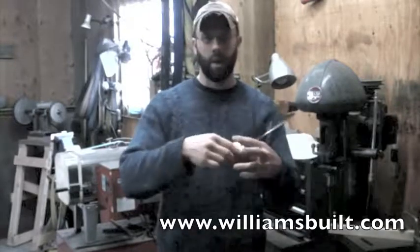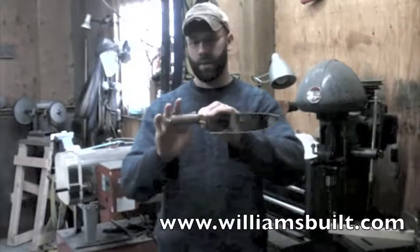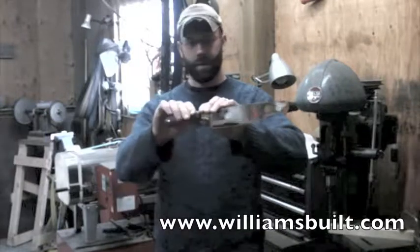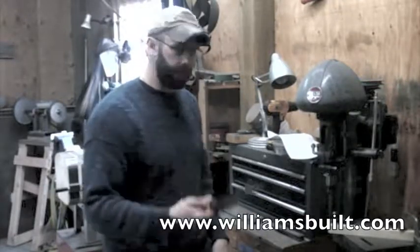I think it turned out really nicely overall. Brass bolster, mesquite wood handles — a little lighter color wood was requested, so that's really nice. Brass pins. Anyway, it worked out very well. I like it, and I think they're going to like it too.